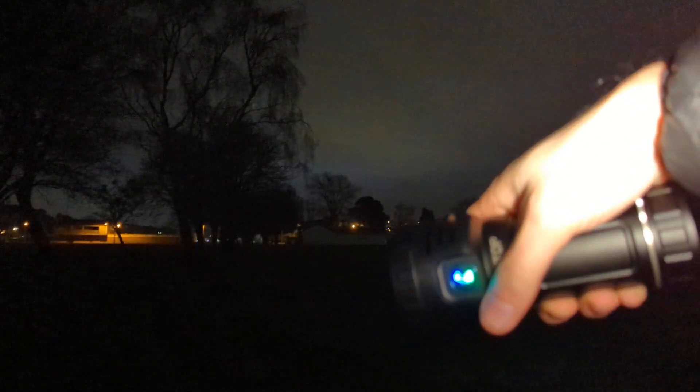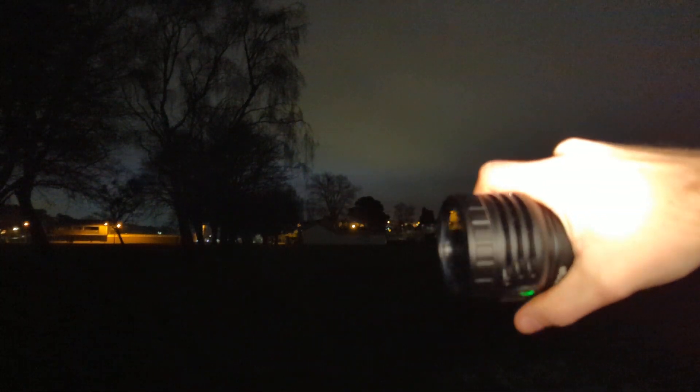When you switch modes it does a little blink to show which mode you're going into, which is quite handy but might be a little bit annoying.